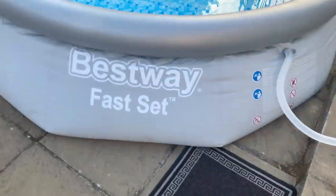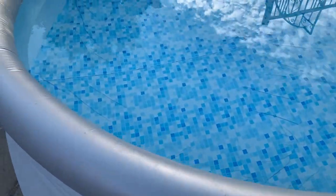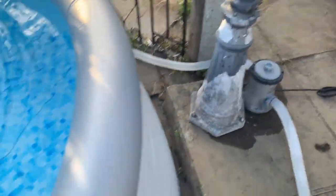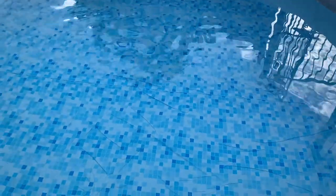Right, so here's the finished result. The swimming pool is big and I will be coming back with me actually inside it. That is the filter. Once this is all full, you just turn on the filter and we can dive in.